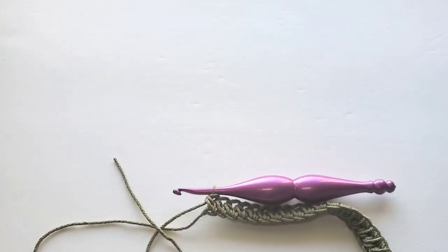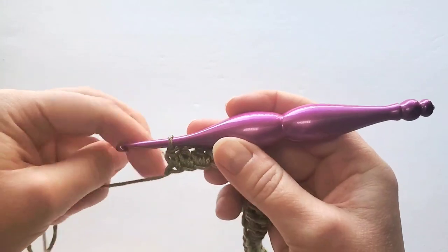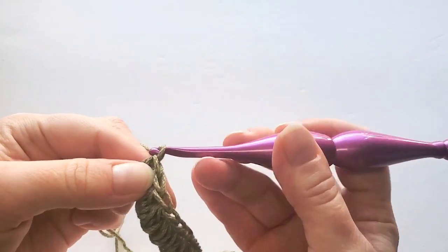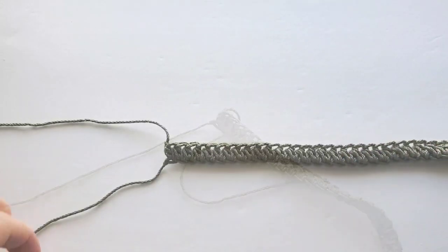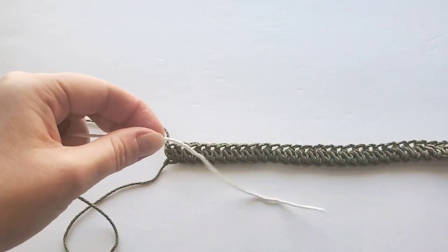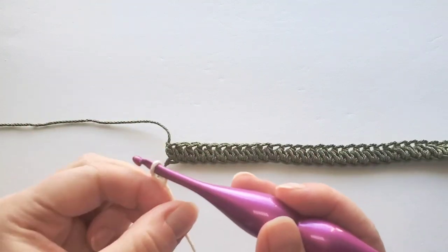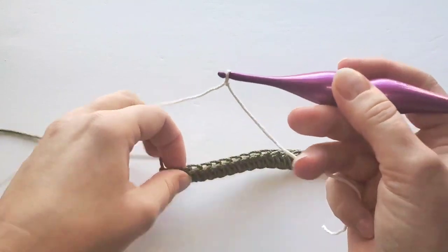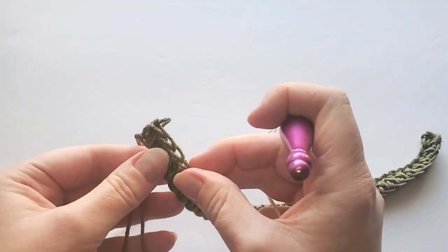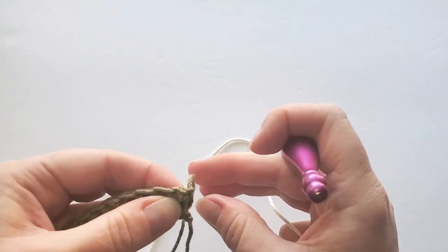We're going to make the first stripe with the contrast color — also fasten off this one first. Make a slip knot with your second color. Now turn your first row to start on the other side from here.